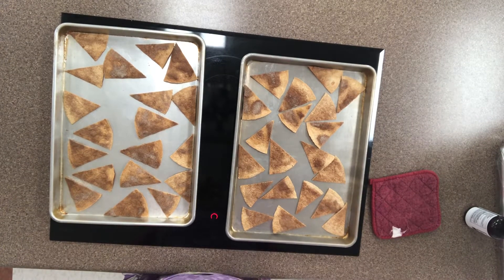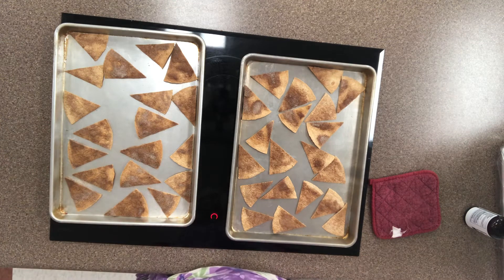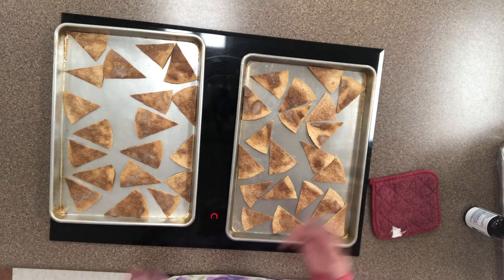Okay students, I cannot tell a lie. These are my tortilla chips — that's the truth. But I ended up actually cooking them another almost five minutes to get them where I wanted to be. Do you remember me telling you about the temperature of your ovens and sometimes the way they cook? This is a perfect example of it.